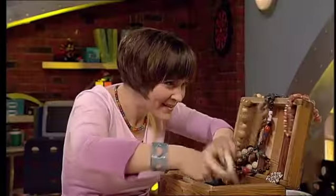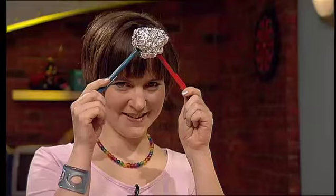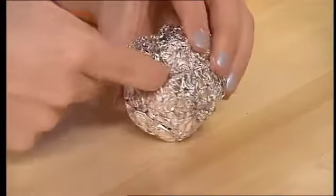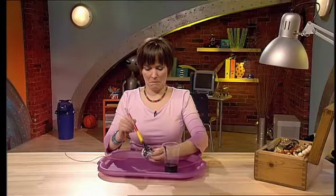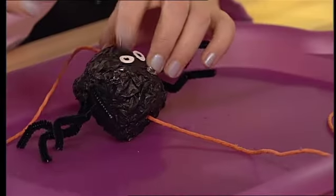Jewellery, treasure, and keepsakes — they need guarding, and I've just the thing. Crumple up some foil, then jab a couple of pens in at right angles. Thread some string through the pen holes — it'll jam when you pull it tight, but slacken the string and the foil will fall. With a lick of paint and some pipe cleaner legs, you've made a scary security spider.